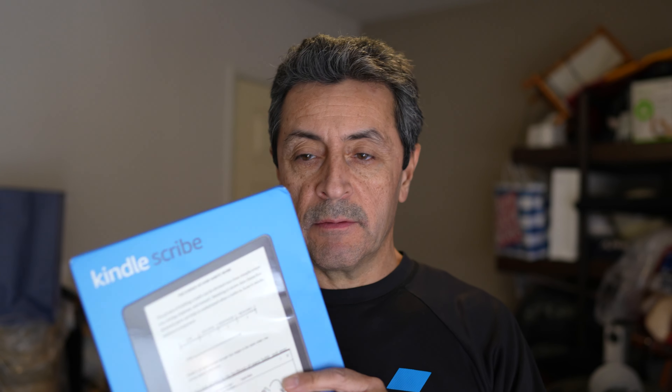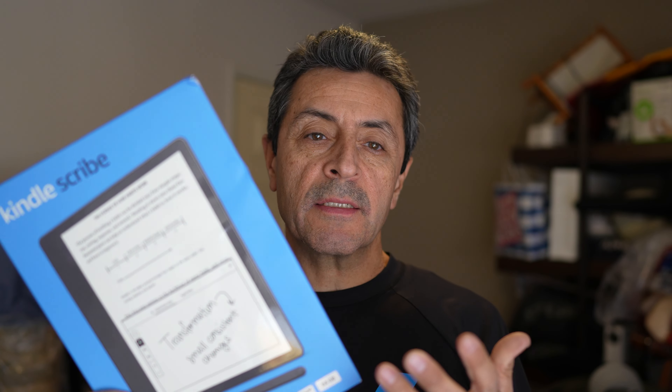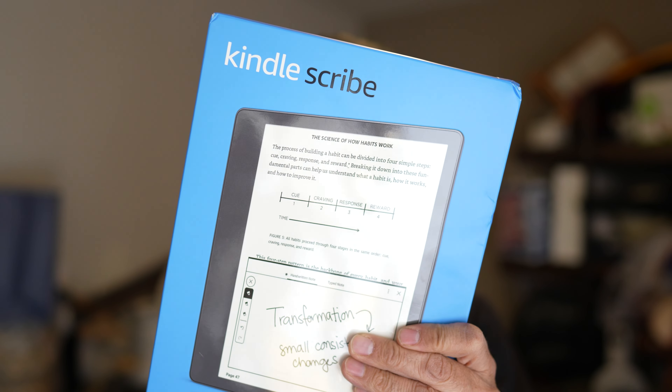This is the new Kindle Scribe, so you can actually take notes and mark up books and PDFs. Right now there aren't too many available features compared to competitors like the BOOX and reMarkable, which are more dedicated note-taking and writing devices. I'll do another in-depth video on the Kindle Scribe, but right now we'll just do a quick unboxing.